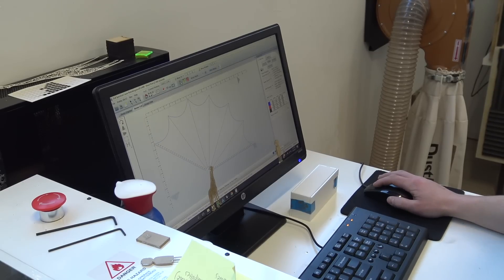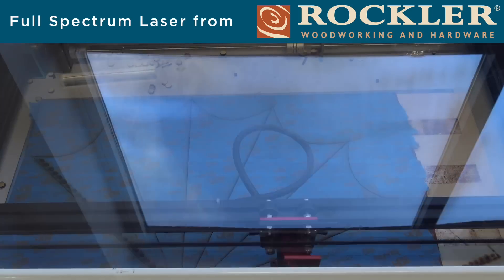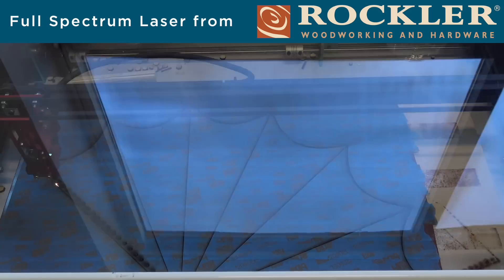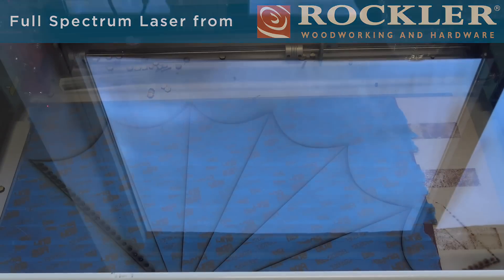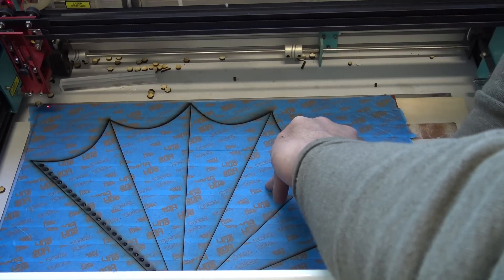I'm using a laser cutter from Full Spectrum Laser to both cut the outlines of the leather and also to produce the score lines, which will fold nice and crisply. The leather wasn't perfectly flat, so we used some double stick tape to stick it to a flat piece of plywood.